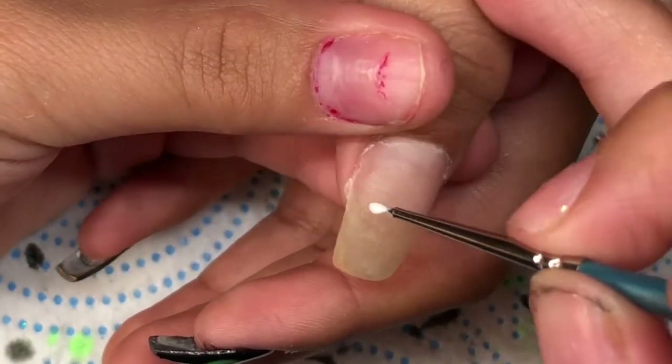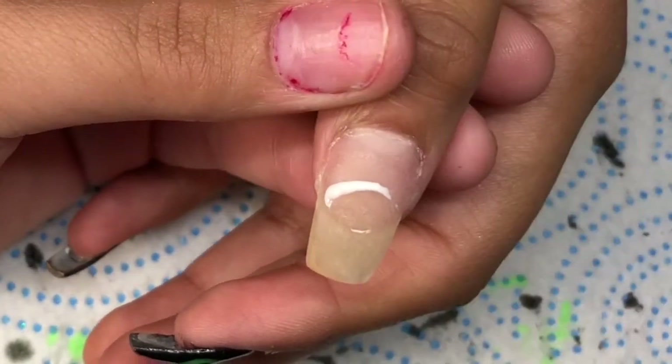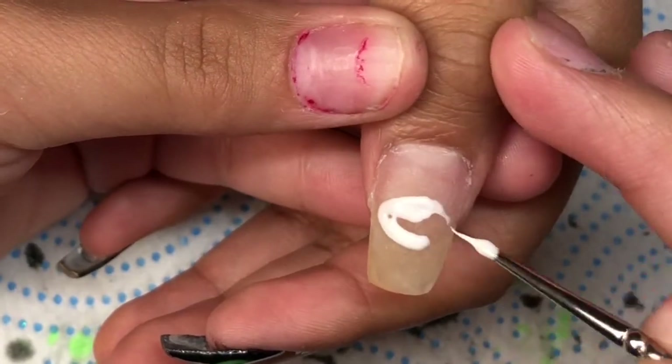Now here she requested that I do an eye, so what I'm doing first is doing the white part of the eye. Once we cure it in the light, we will finish the rest of it.